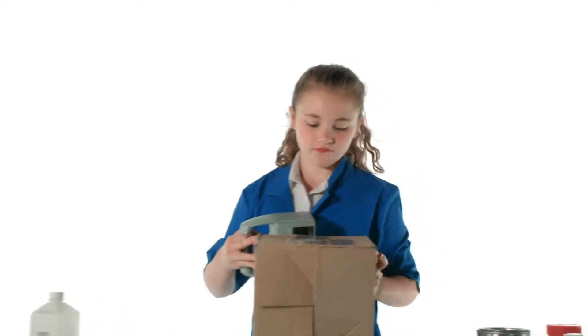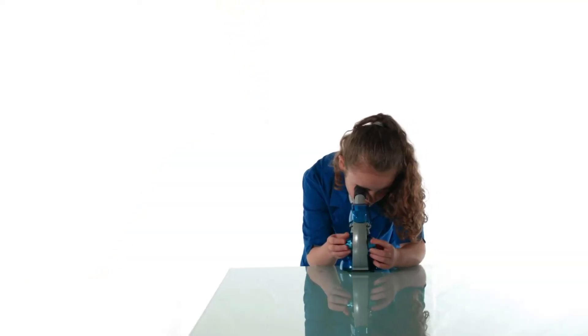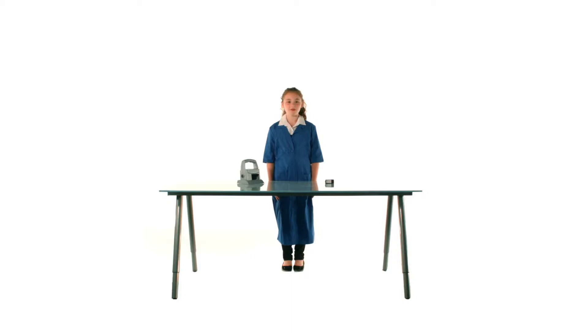At AMI, we believe in a synergy between performance and simplicity. That's why all of our products are designed equally out of efficiency and convenience. Technology that's accessible no matter how old you are.